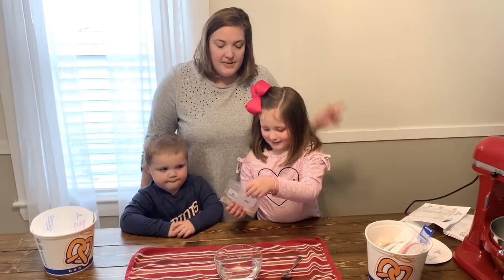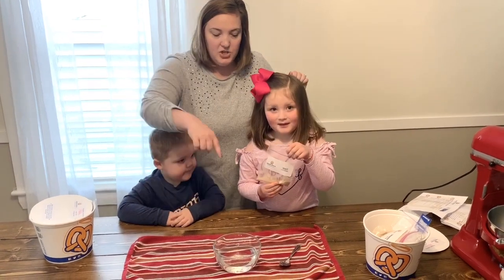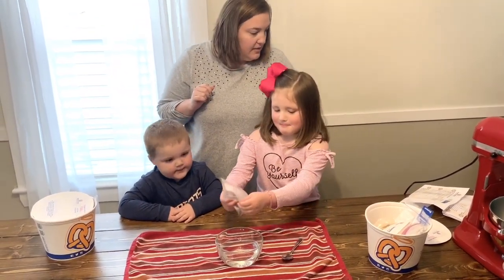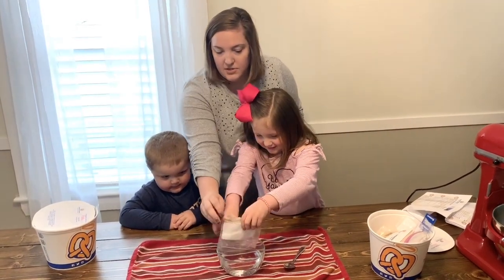Okay, the first step is we have to pour the dry yeast into one and one-fourth cup of lukewarm water. So go ahead and do that, Emmy. And it's going to have to dissolve.